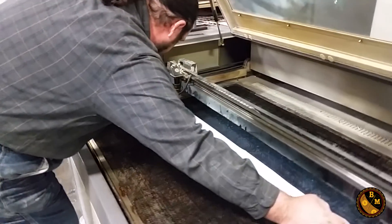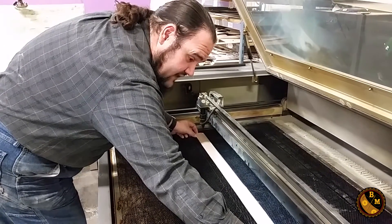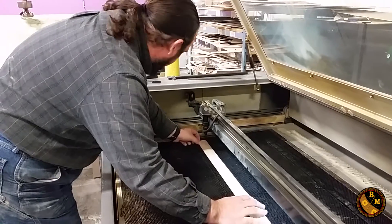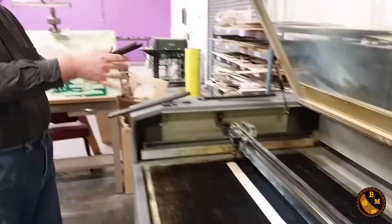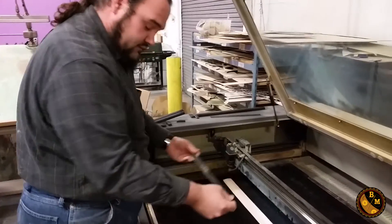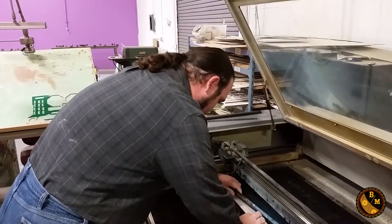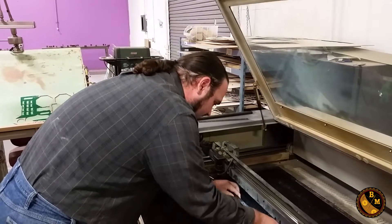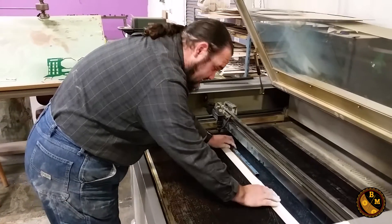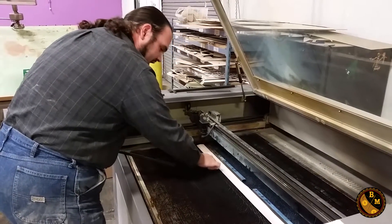Once I get this in here and have it roughly in the right place, I'm going to use these magnetic rods — they're real heavy bars — and it's going to keep it in place. I'll put them around the outside edges just enough to keep it in place but not be in the way of the laser.